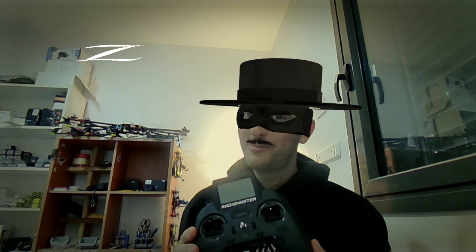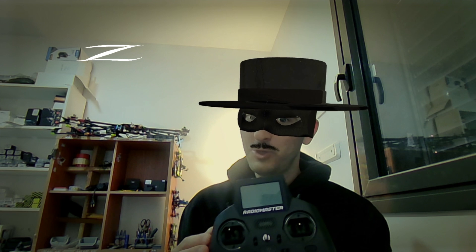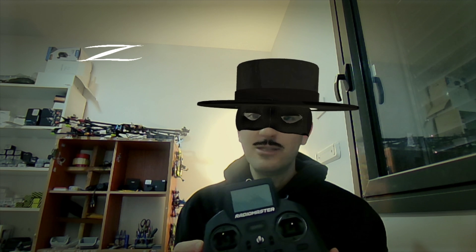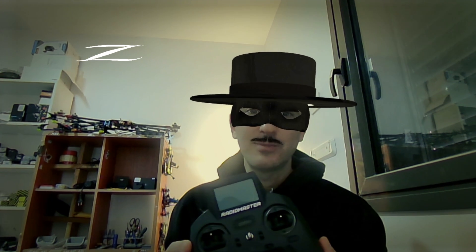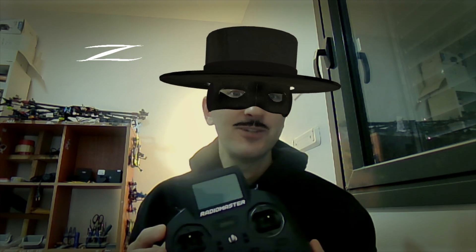That's going to be it for my initial hands-on review of the RadioMaster Zorro. As always, I thank you for watching, I hope you enjoyed it and found it useful. If you have any questions, feel free to ask them in the comment section below. Don't forget to leave a thumbs up if you liked this video, and consider subscribing and hitting the notifications bell. See you in my next video!